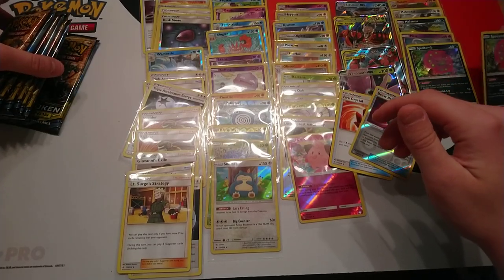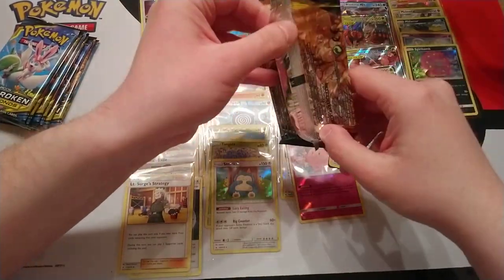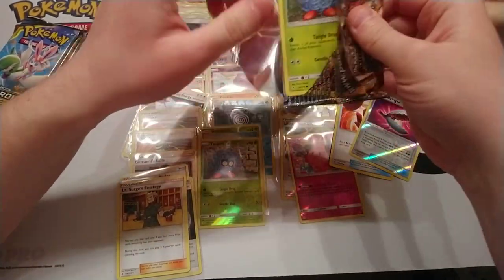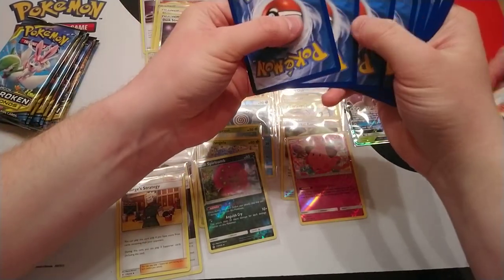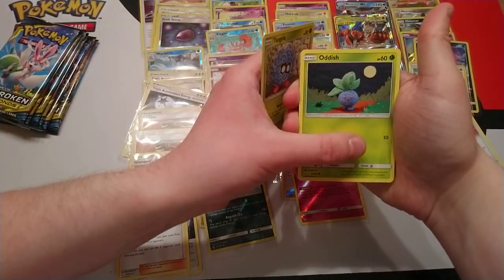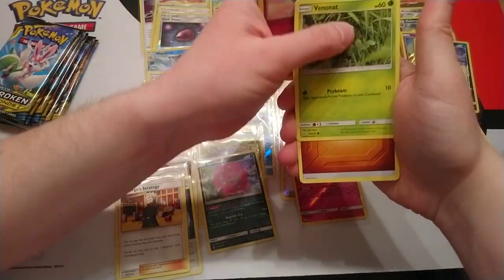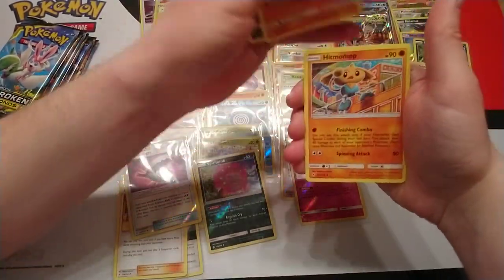How many packs have we got left? Eight packs left! This has gone fast — holy smokes. You kind of build up the hype of a set for so long, and then you wait for your box and you wait for so long. As you were saying at the start, it feels like ages since the pre-release, but of course it was just two weeks.